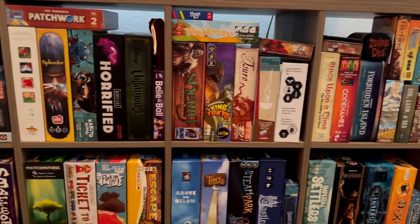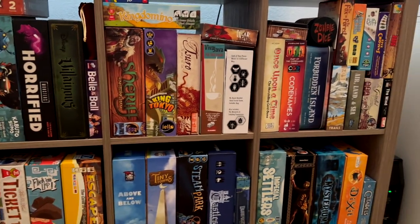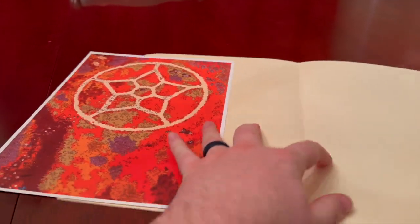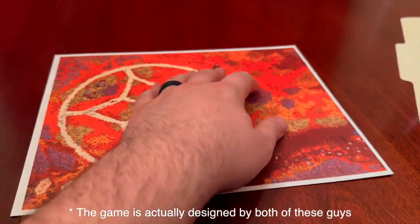But to answer my other questions: yes, I can play today's title with two people, and yes, I can afford it — because it's only one pound. Bound is a print and play game from Turncoat Games, designed by Corin Elliott, with artwork by Sam Murphy.